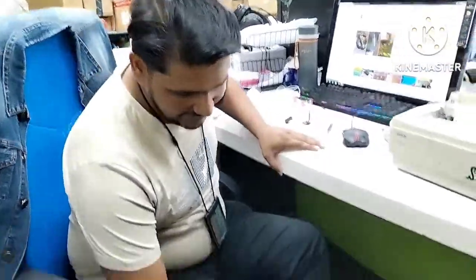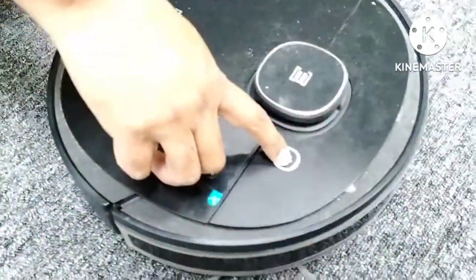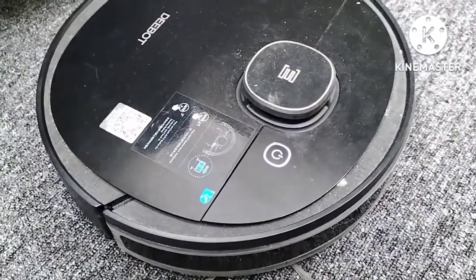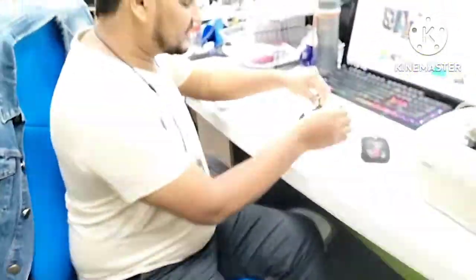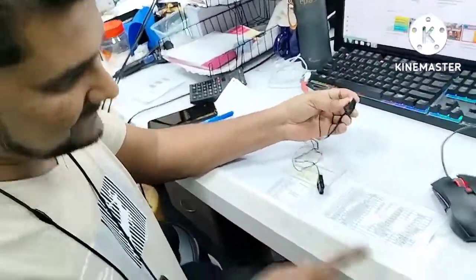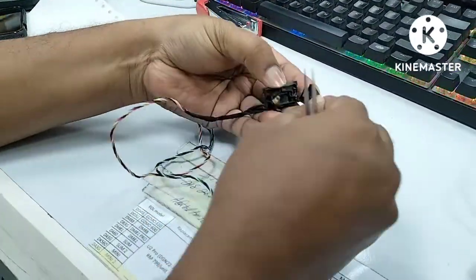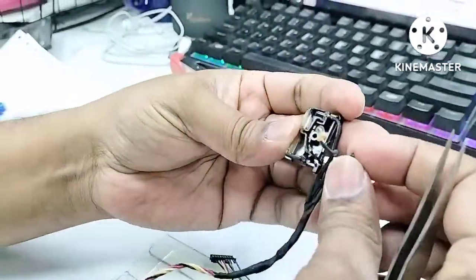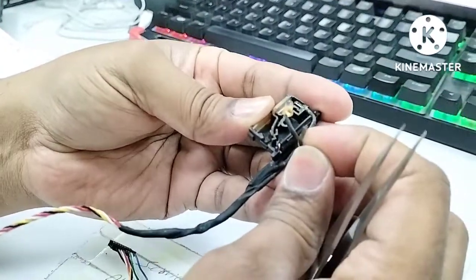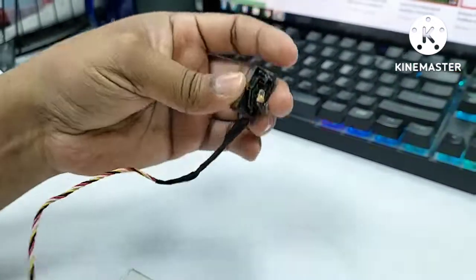So what is the reason why the Deebot gives this anti-drop sensor error? I'll show you — this is the anti-drop sensor taken from this Deebot. You can see the condition inside: it became rusty, and the wire is already broken. Because of this rust, the anti-drop sensor stopped working.